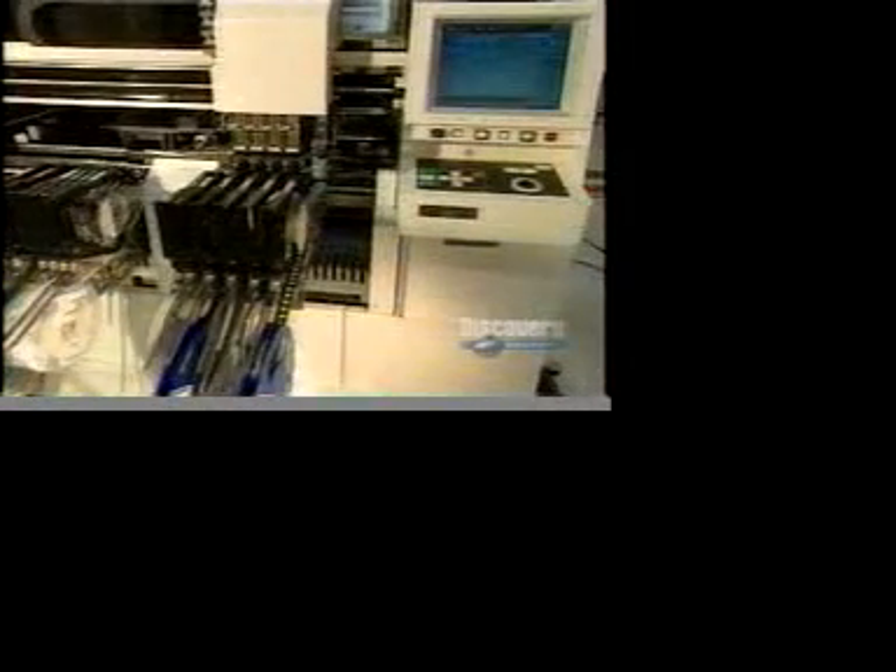Another machine, slightly less precise than the previous one, installs parts where the space between two placement points is less than two one-hundredths of an inch. It can install 8,000 parts in 60 minutes.